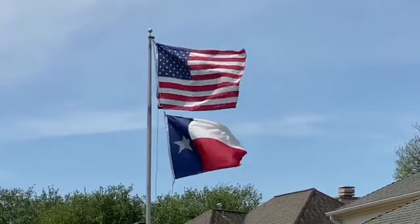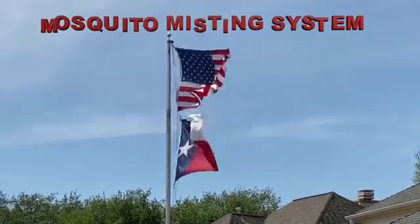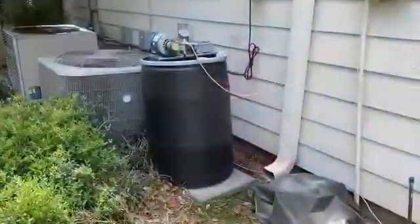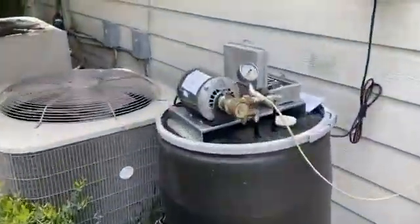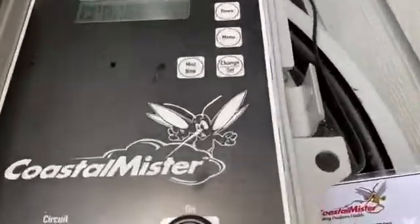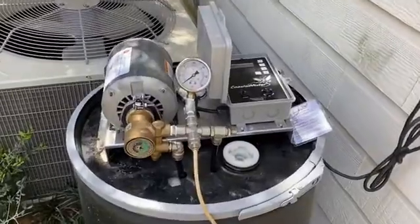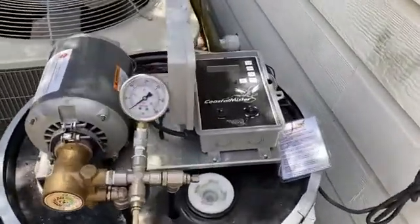This is Josh with Bucko Pest Control. Today we will cover mosquito misting systems. Here we have the drum and pump — the drum is 55 gallons and usually placed outside on the side of the house or behind the garage. On top is the control panel, which is very easy to use.